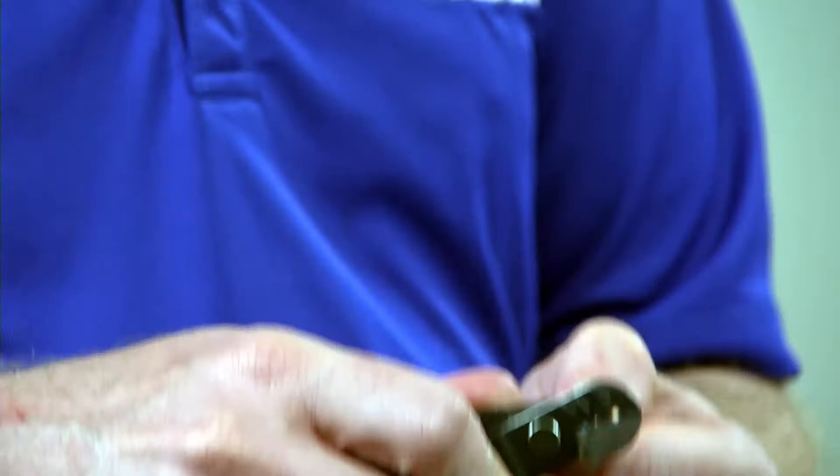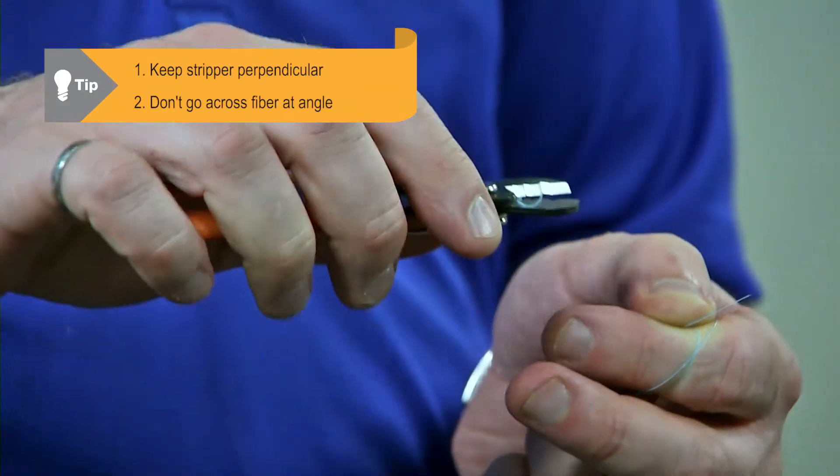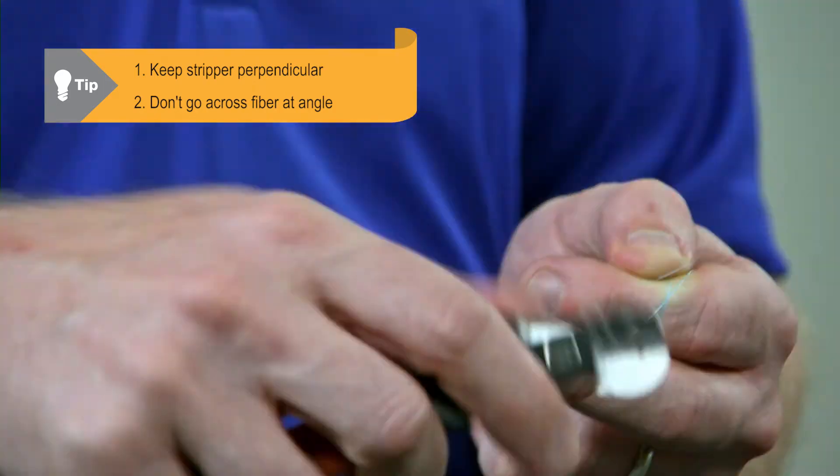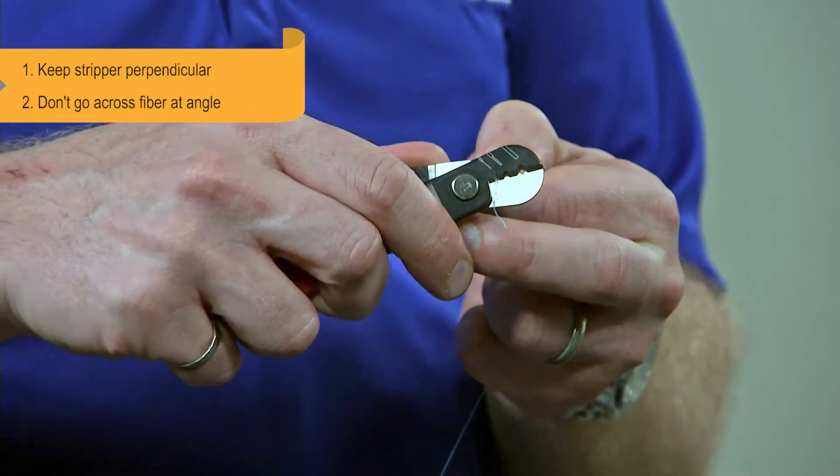I want to be careful and make sure that I keep the stripper perpendicular to the fiber as I remove the coating. I want to make sure I'm not going across the fiber on an angle — that's going to cause damage to the glass that may result in breakage.